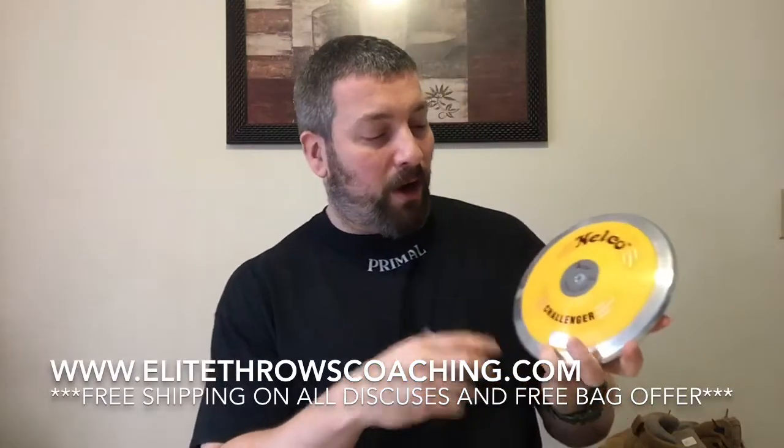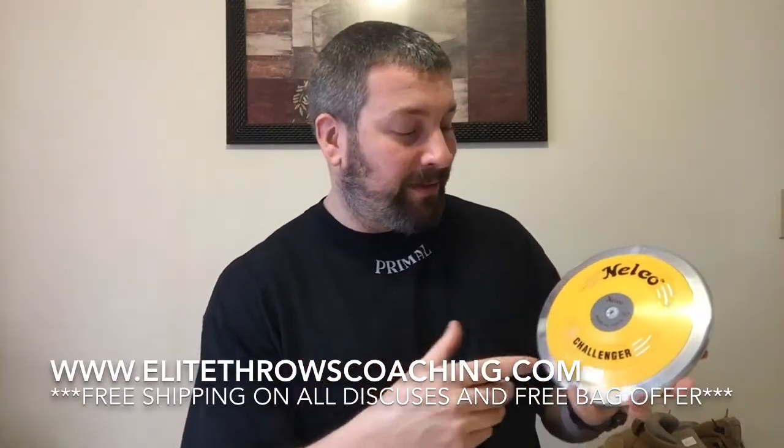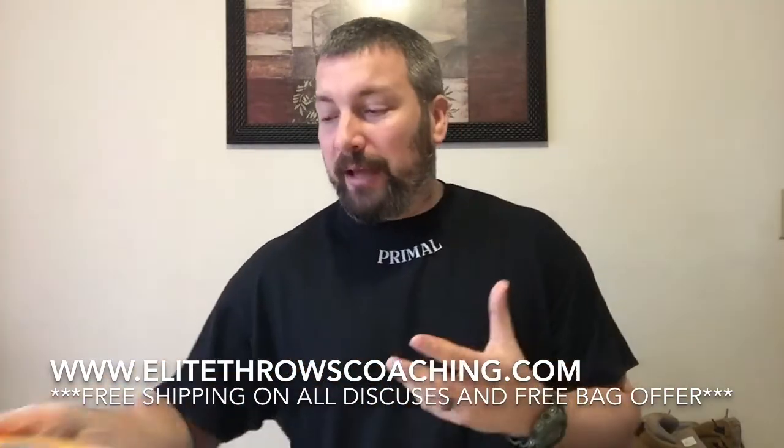What I've got here on the table are discuses made by Nelco — we sell these on my website EliteThrowsCoaching.com. These aren't sold by rim weight percentage; they have a meter rating. You've got the Challenger discus which is 47 meters, about 155 feet. You've got the Super Spin, which has a stainless steel rim — it's a 70 meter. You've got the Gold, which is 75 meter. And you've got this really big 78 meter — look at the size of the rim on this thing.